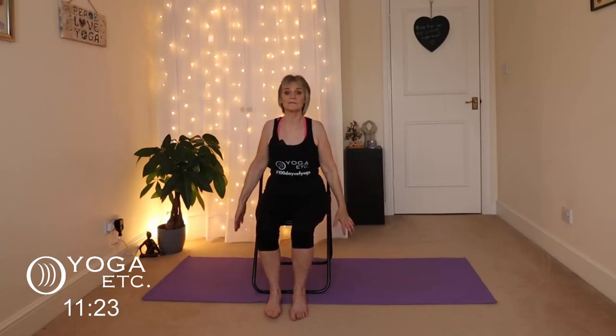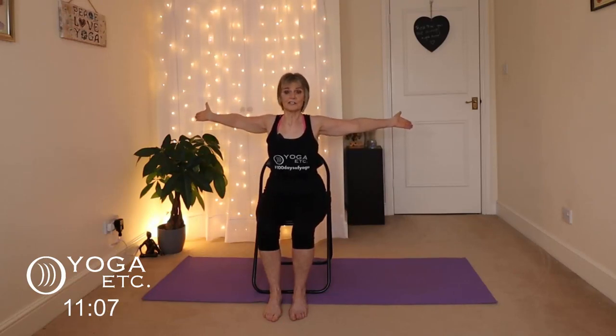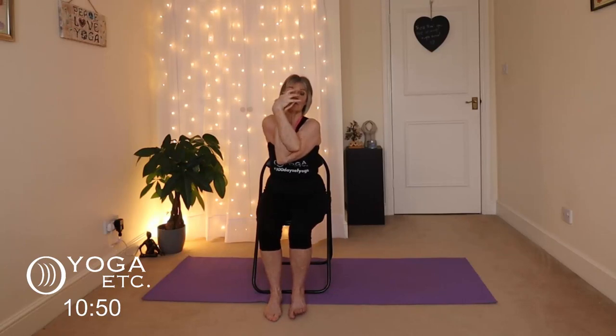We're going to do eagle arms now, which is a real favorite of mine. Bring those arms really wide so you're getting a stretch across your chest, then bring them as far forward as you can. Cross right elbow over left. If you don't want to bind your hands you can just grab your shoulders, but if you're flexible you can bind your hands with palms together. You're getting that lovely stretch across your upper back — it's wonderful for your joints, your elbows, shoulders and wrists.